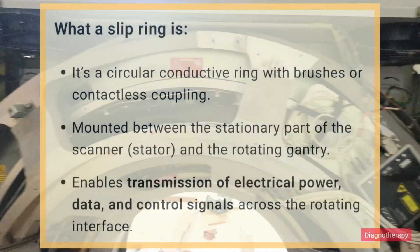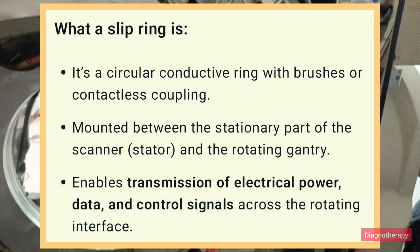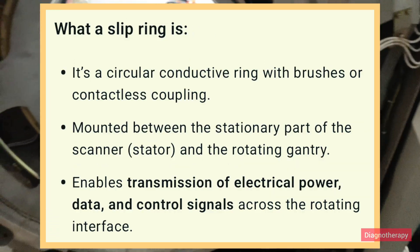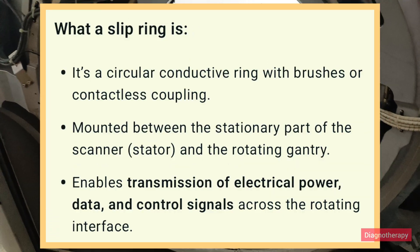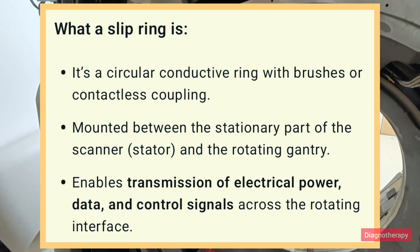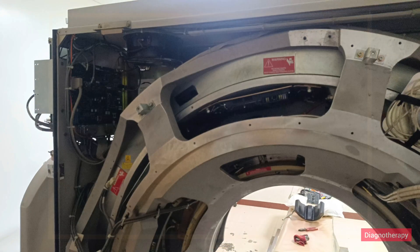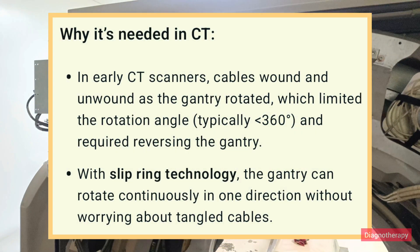In short, what is a slip ring? It's a circular conductive ring with brushes or contactless couplings mounted between the stationary parts of the scanner and the rotating gantry, enabling transmission of electrical power, data, and control signals across the rotating interface. A big question is: why is it needed in CT scanning?